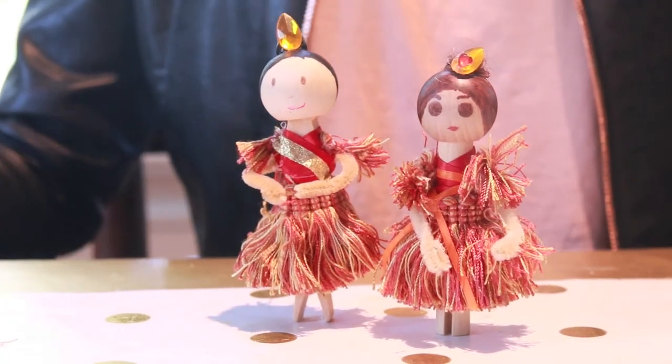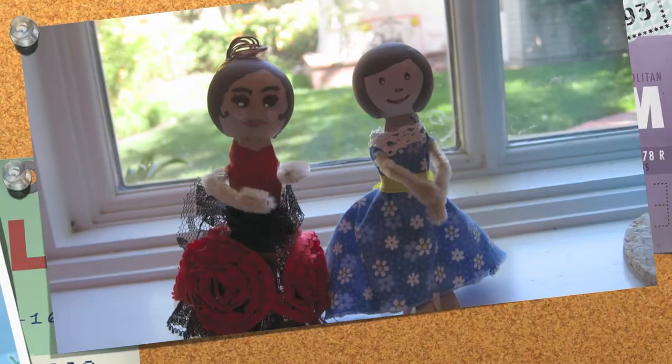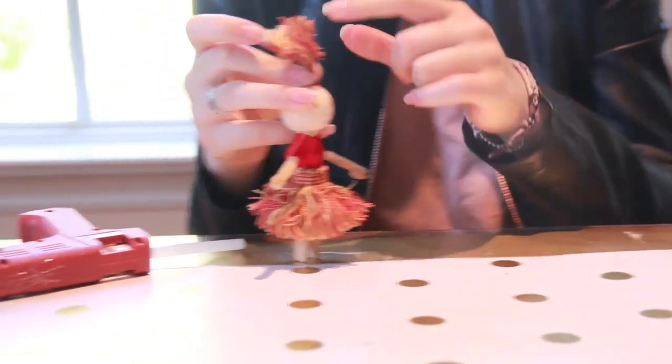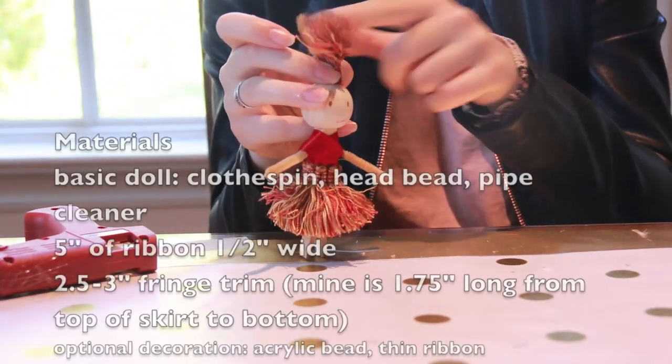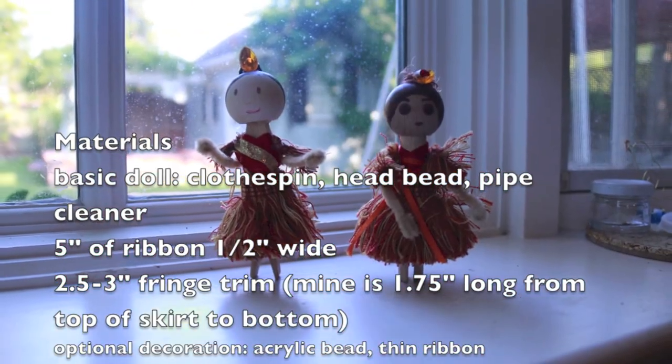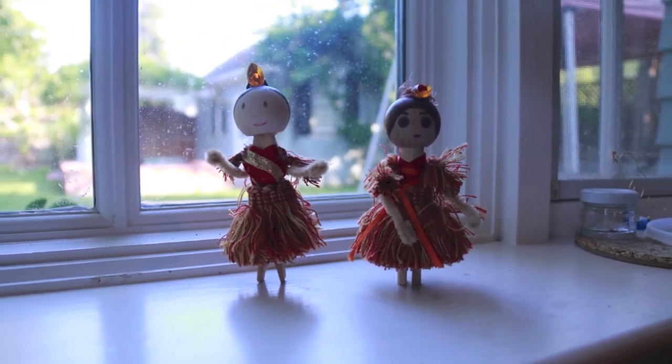Your doll is finished! Thanks for watching, and have a nice day! I'll see you next time!